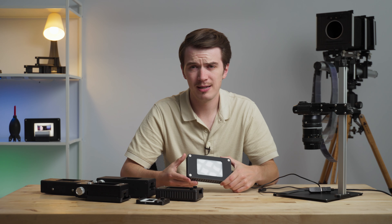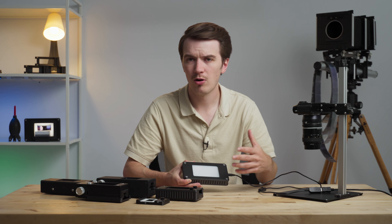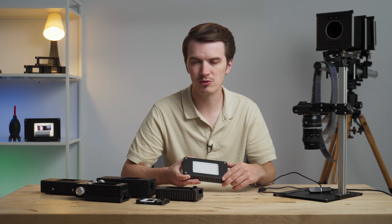The largest 35 millimeter negatives — like an X-Pan style negative — all the way down to smaller films like a Minox sub-miniature frame, 35mm mounted slides, 126, APS, 110, 16mm, Super 8 — all of those films would scan really easily and very nicely with the LightSource 35.